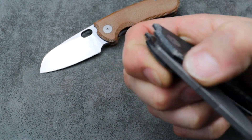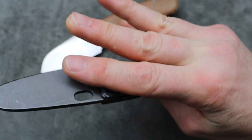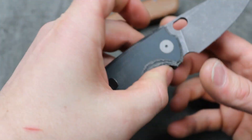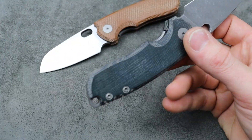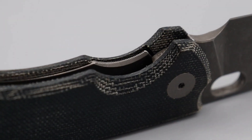It's just glassy smooth. Whether you're using your thumb or the reverse flick, both are equally as good — right or left-handed, equally as good. The clip is not reversible, but it's got M390 steel and titanium liners.